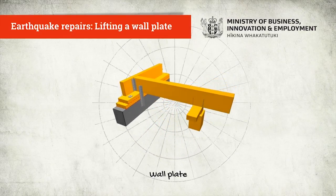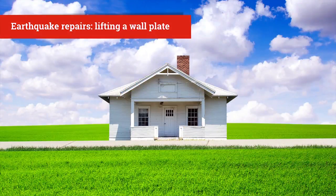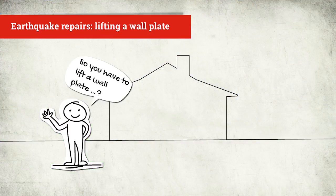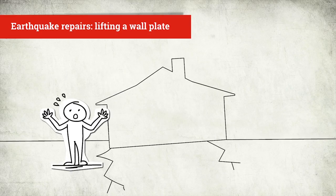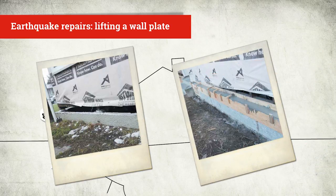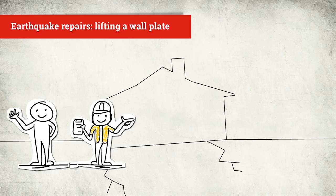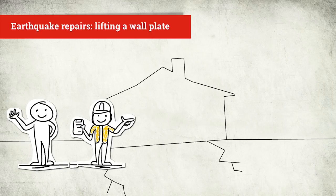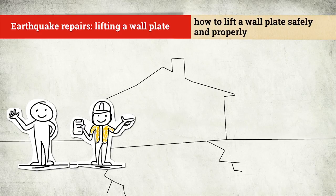Earthquake repairs: lifting a wall plate. When earthquakes cause floors or parts of floors to move, some will need to be re-leveled. It's often easier to re-level the floor by lifting the wall plate rather than attempting to lift the perimeter foundation. You'll invariably have to pack piles at the same time. A PMO or engineer will have considered different lifting options and decided that wall plate lifting is best. Today, we're going to look at how to lift the wall plate safely and properly.